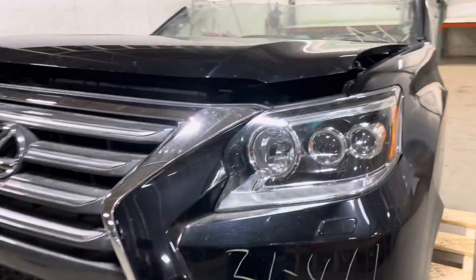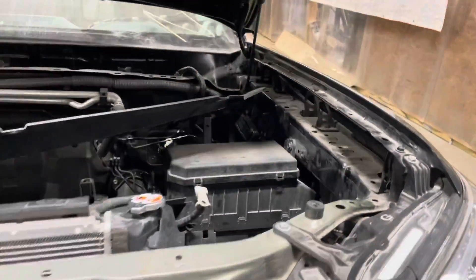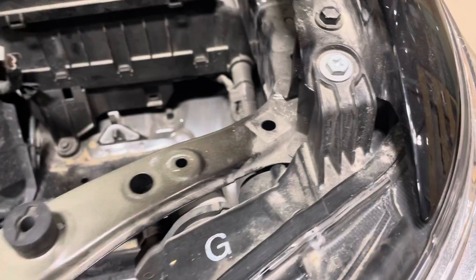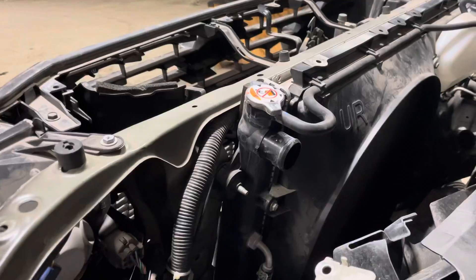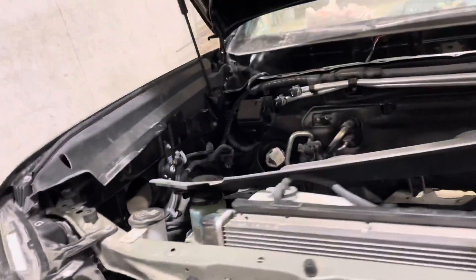Driver side is good to go. Up the hood — headlight tabs on the driver side are good to go. Comes with the cooling: 4.6 liter engine, so you've got your radiator, condenser, any other coolers, and your fan shroud. Got your fuse box, coolant bottle, washer bottle, core support, and one of the hood AC lines.